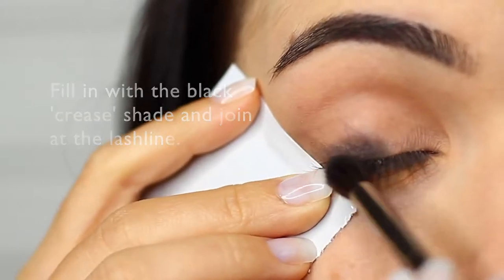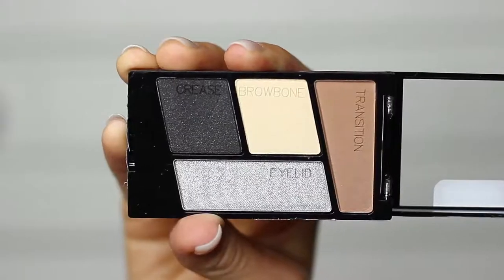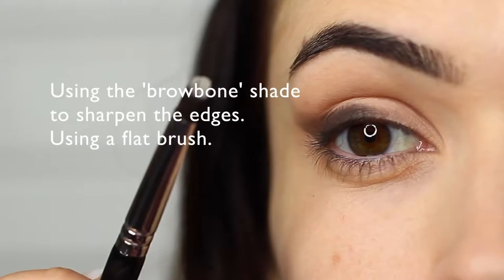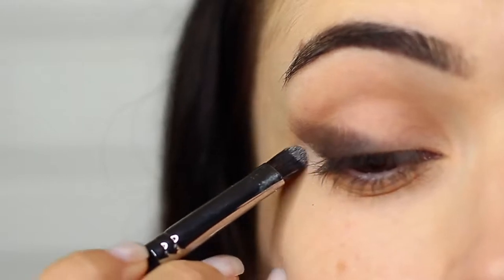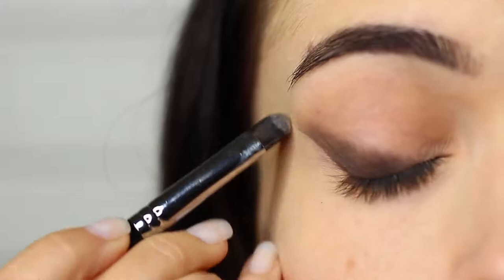My camera failed to record some of it, but I think you guys got the gist. Then I'm taking the brow bone shade and using this to sharpen up the edge. Taking a flat brush, you want to basically go alongside the edge of this wing. And then you can go ahead and reapply the black if you feel that you need to.